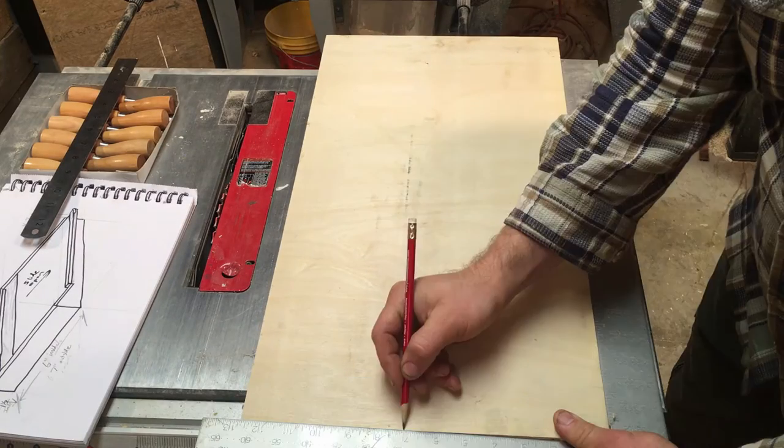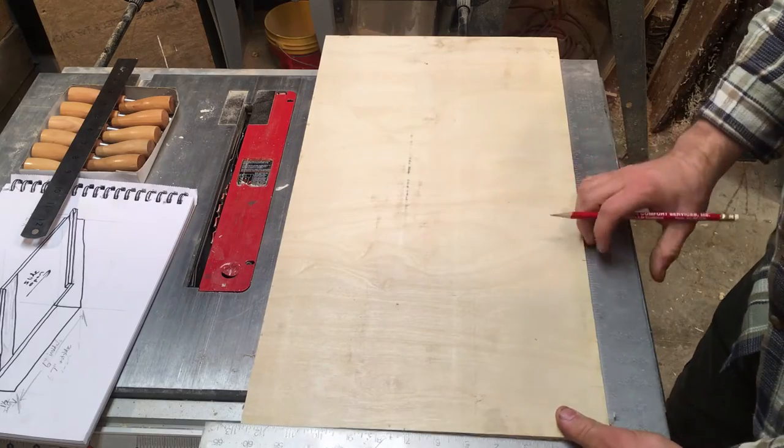For my box I decided to use this piece of half-inch Baltic birch plywood that I had left over.